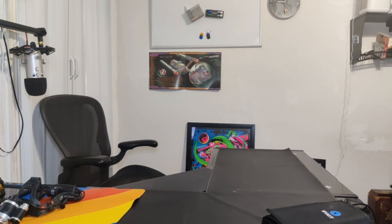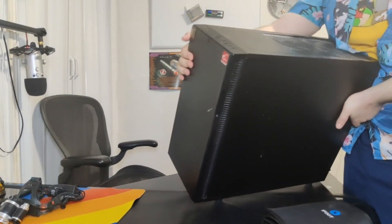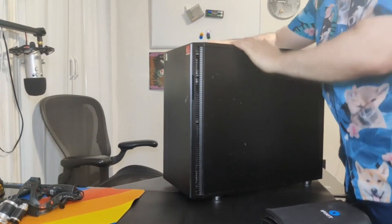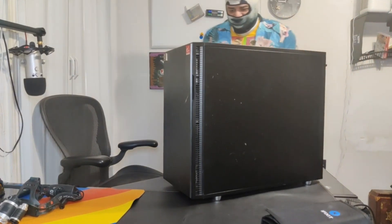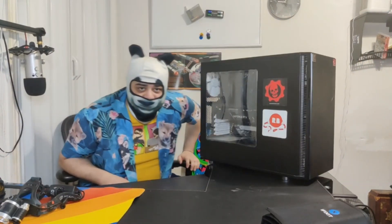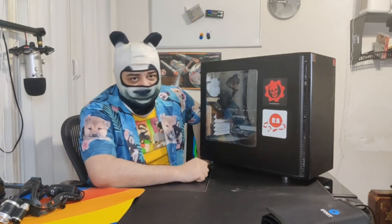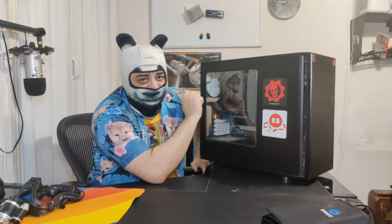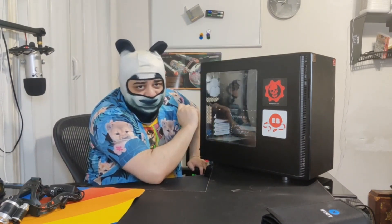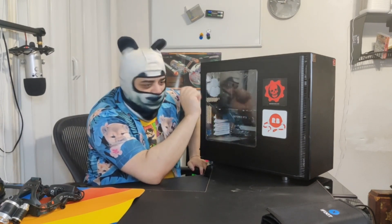This is Bernice. Say hello to the kids at home, Bernice. What's wrong with Bernice? Absolutely nothing. She's a perfectly serviceable build — a Ryzen 7 3700X processor, RTX 2070 Super.